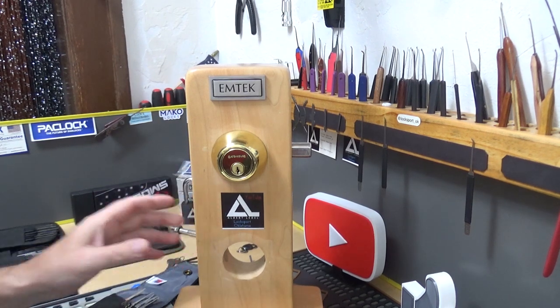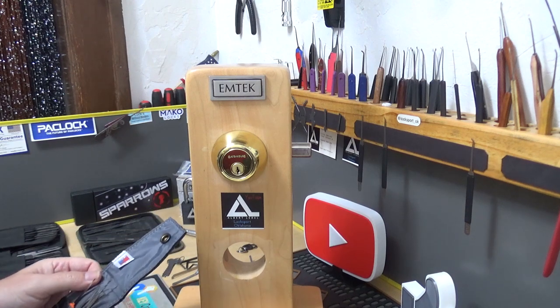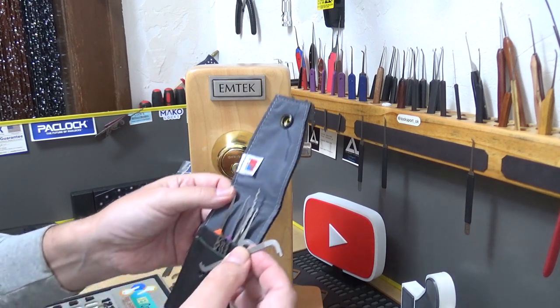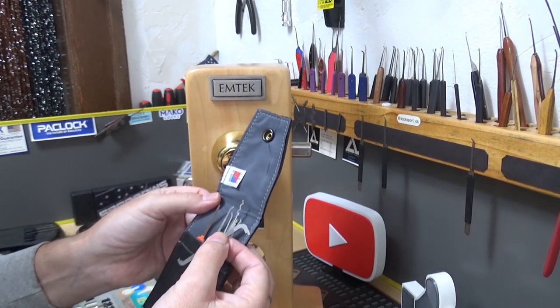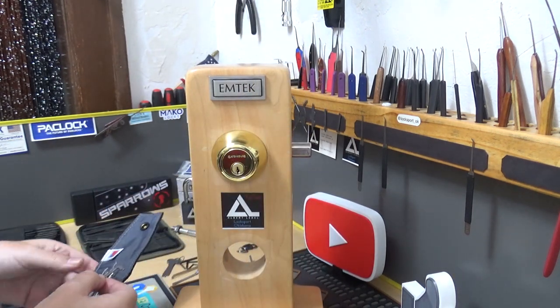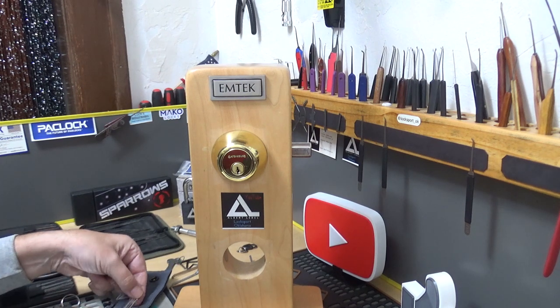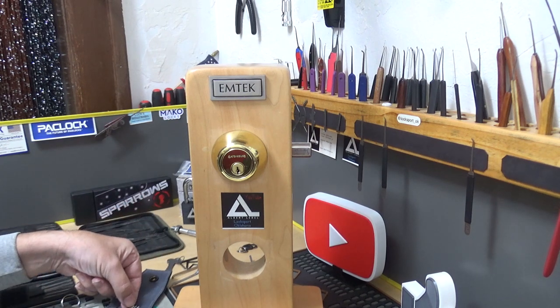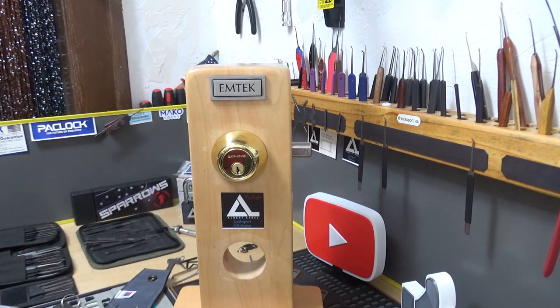I figured we'd have a little fun with this one. I'm only going to use the tools I carry every day — my EDC set, my everyday carry. I'll grab a tension tool, a rake, and a pick, and see what it takes to get into this thing.